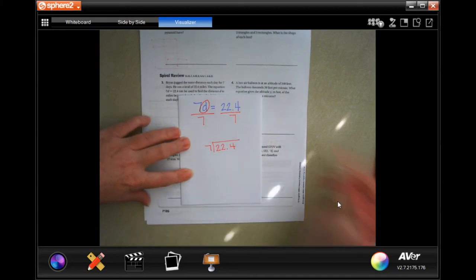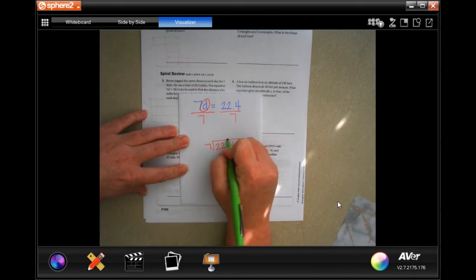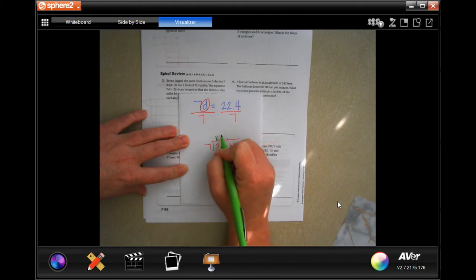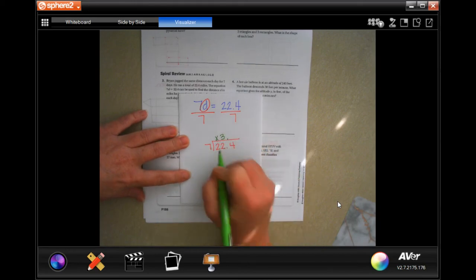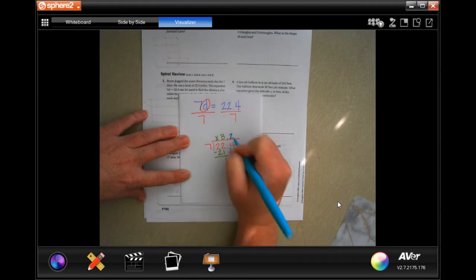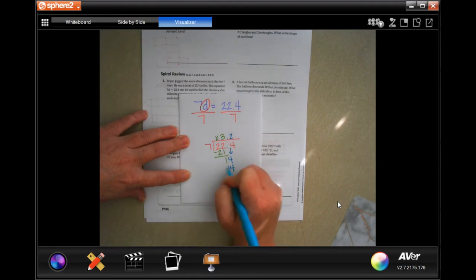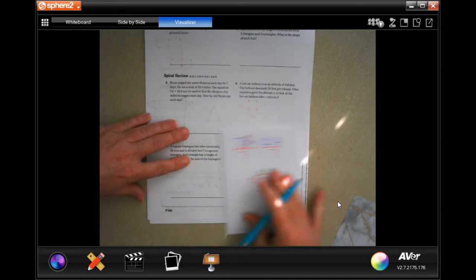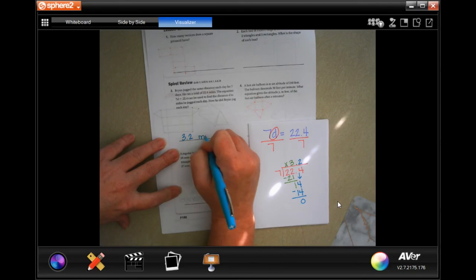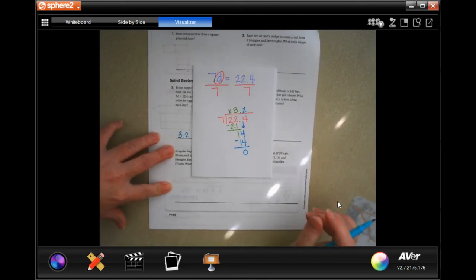I have 22.4 and I'm dividing it by seven. First I'm going to put up my decimal. Seven's not going to go into two, so I'm going to go into 22 — three times. Three times seven is 21. Subtract and get one. One is smaller than seven, so I'm going to bring down my four. Seven goes into 14 two times. Two times seven is 14. Subtract and get zero. So the answer is 3.2 miles.